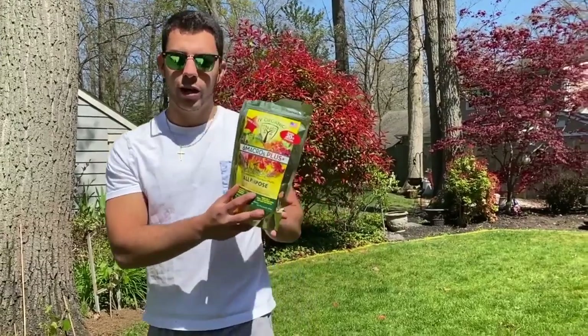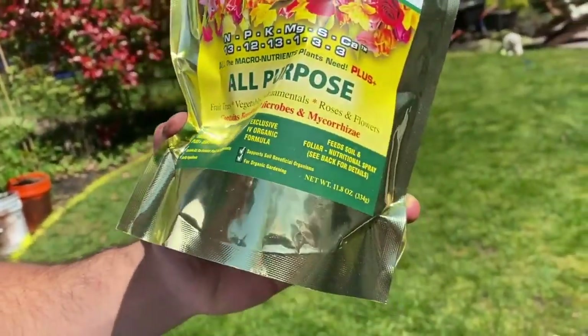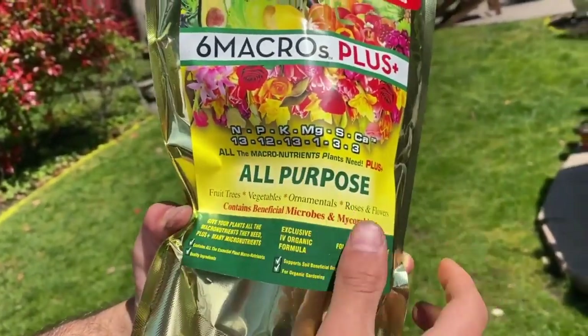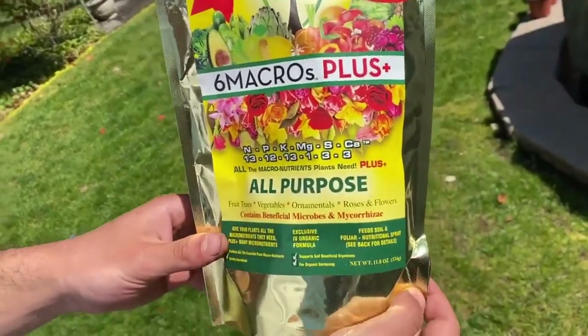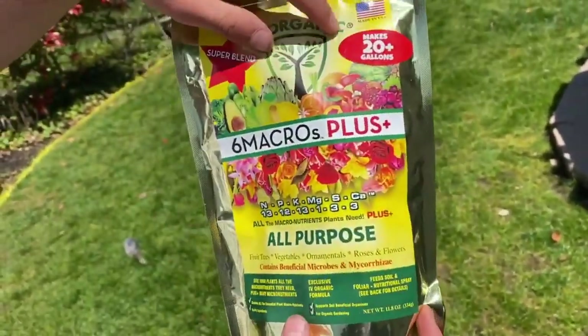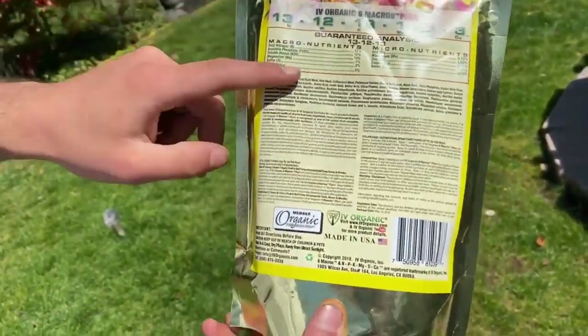What's really cool about this is — if we come a little closer — you can use it on fruit trees, vegetables, ornamentals, roses, and flowers. It's a pretty versatile product, and you can see all the macro and micronutrients they have: nitrogen, phosphorus, potassium. It has a broad range spectrum of nutrients, which is really important for organic gardening. It also makes up to 20 gallons, which is super cool.